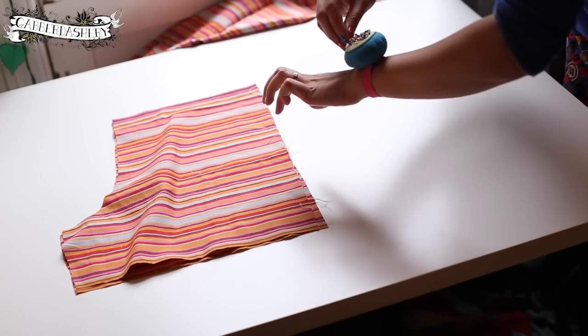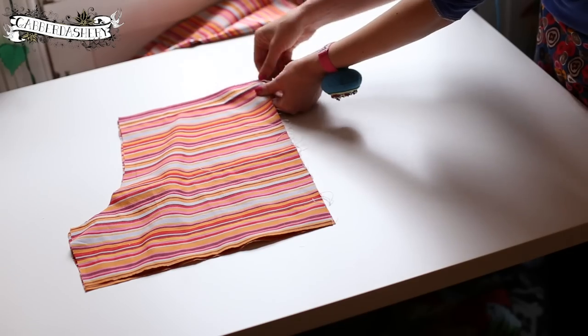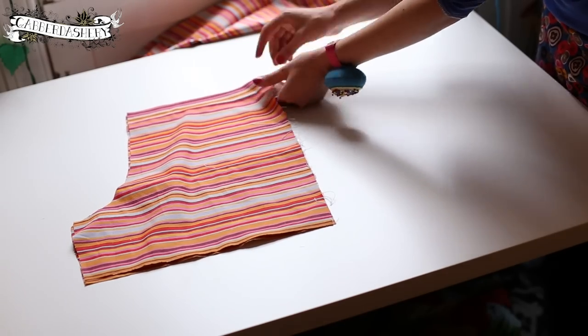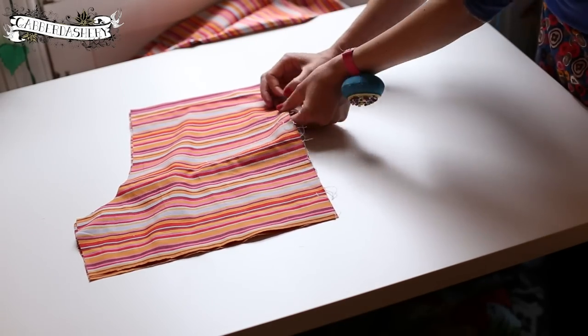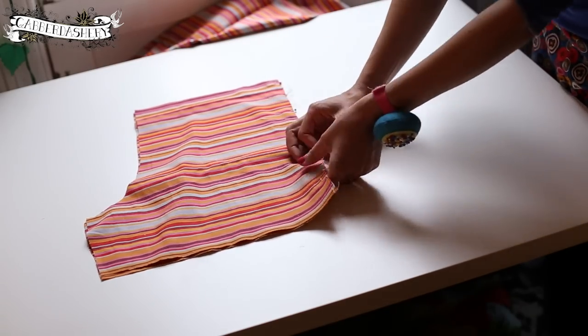We need to sew the sides together to make a nice neat leg seam. I'm just pinning down the outside leg seam — it's going very fast, and that's not me in fast forward, that's just how quickly I can pin.